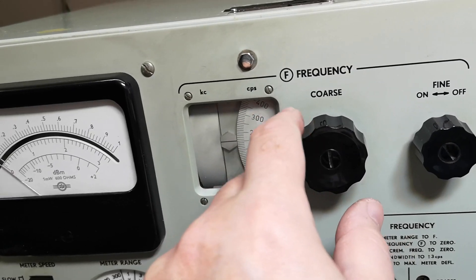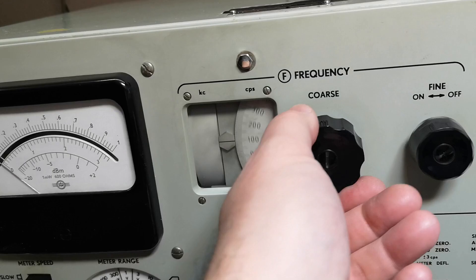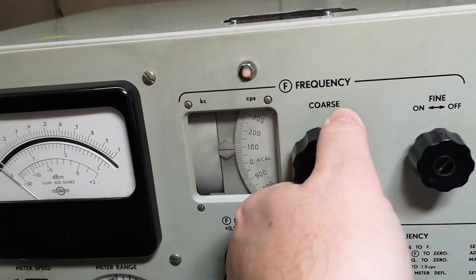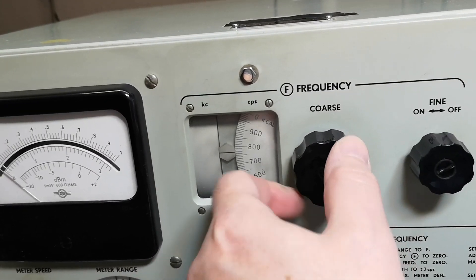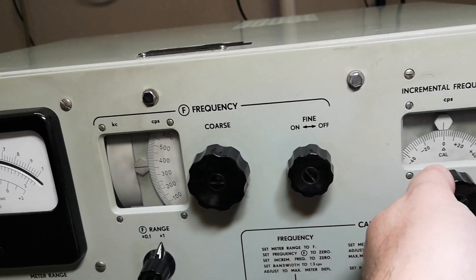According to the manual, it should actually cover the entire frequency range with just this dial, and they say the length of this scale is equivalent to 6.9 meters. That is crazy.